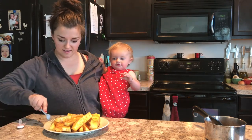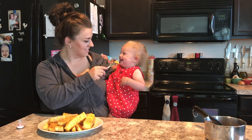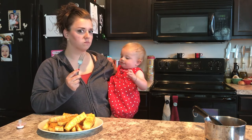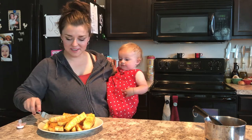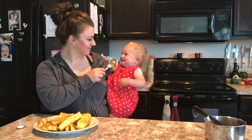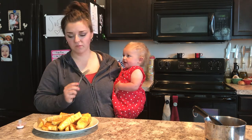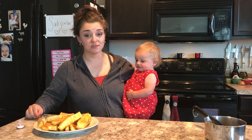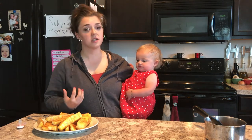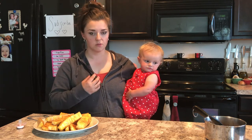My kid doesn't want to try it. Okay, this is really really good. My pineapple is not cooked to death so it's still got a little bit of brightness to it, and it's not overly sweet — that's what I was worried about.